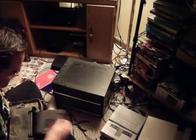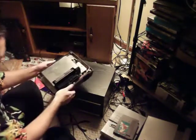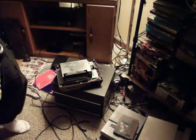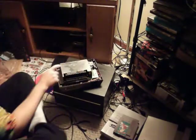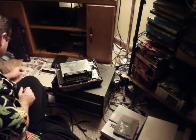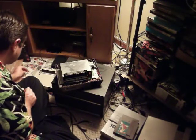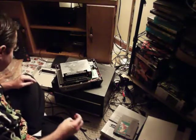Oh, I forgot I left the game in there. Here we go — it's probably really dirty in here. You can see there. Alright — RF shield.